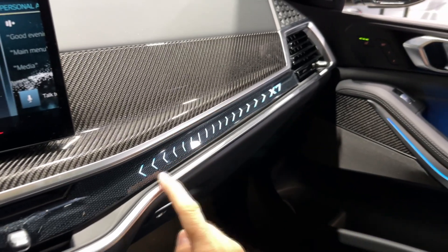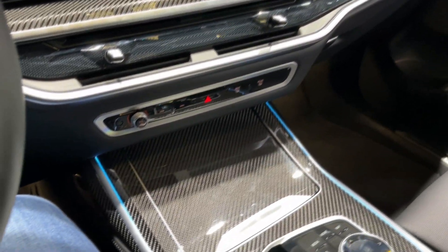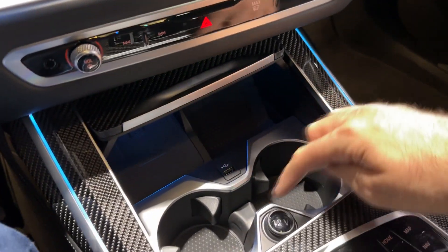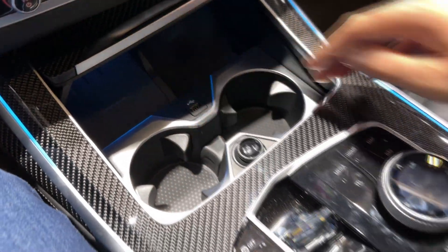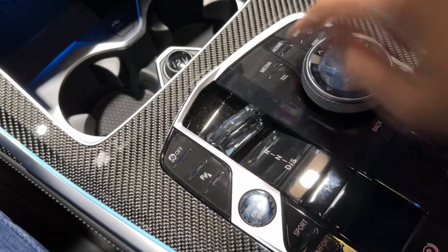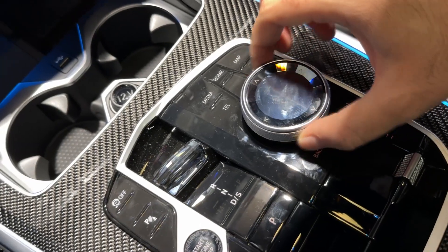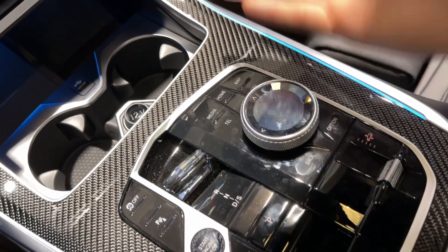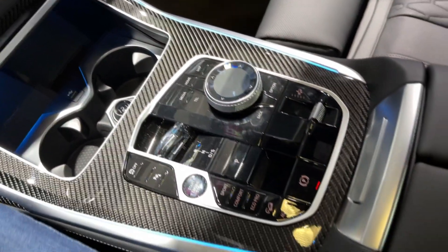The ambient lighting runs throughout the whole car — you can of course change the colour. In the central console you have the wireless charger, USB port, 12-volt power supply, and adjustable cup holders. The new gear selector has a minimalistic design, and you still have this controller here to switch between various functions. I think it's a great solution to have both the touchscreen and the controller.